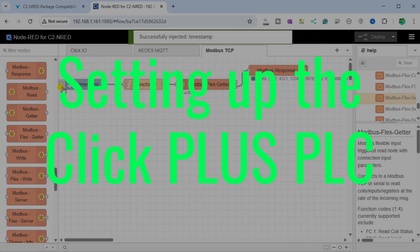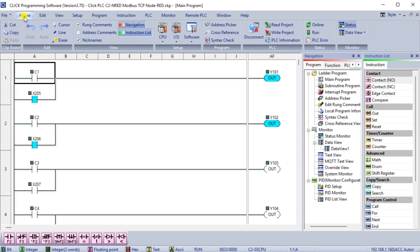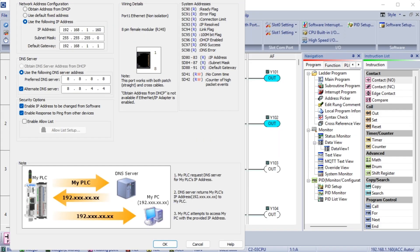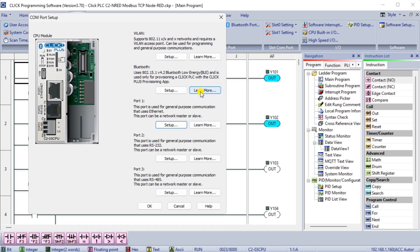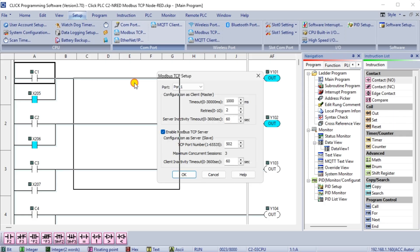Setting up the Qlik Plus PLC: returning to our Qlik PLC programming software, call up the Comport setting window under Main Menu Setup, Comport. Select Port 1 in the Comport Setup window. We will ensure that we configure this Qlik PLC Ethernet port with a fixed IP address — this will enable our Node-RED flow program to find this PLC on our network. The default for the Modbus TCP server is enabled. In the Qlik programming software, we will verify this by selecting Modbus TCP from the Main Menu Setup. This is configured with the default port 502.